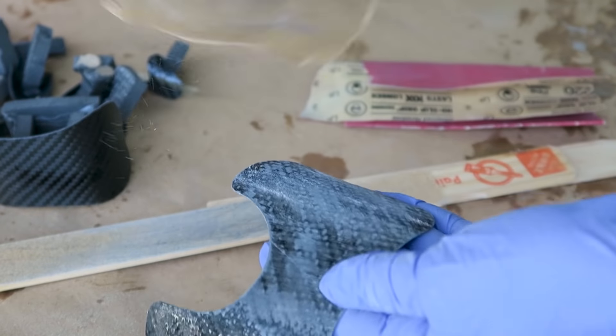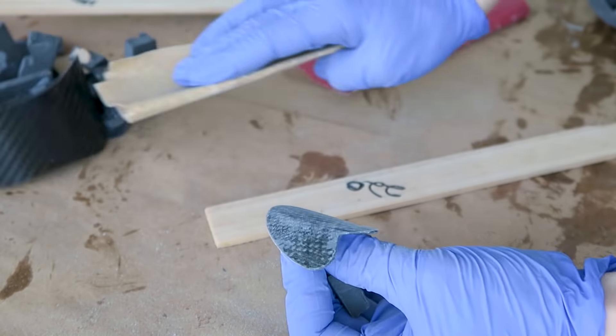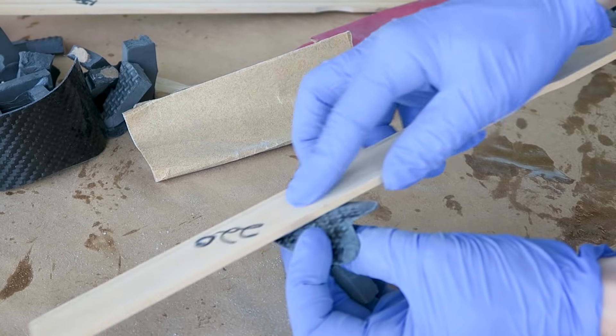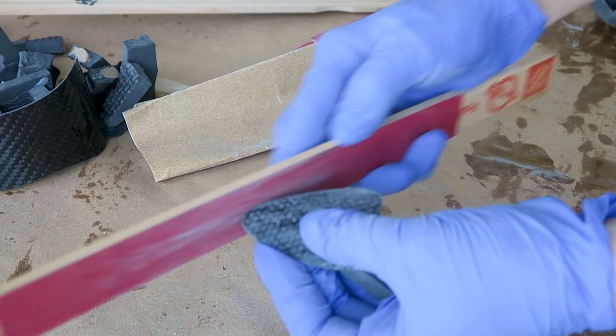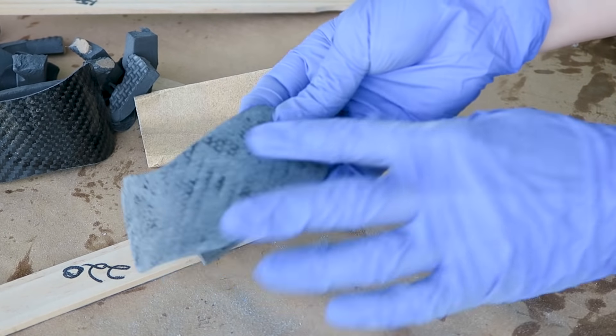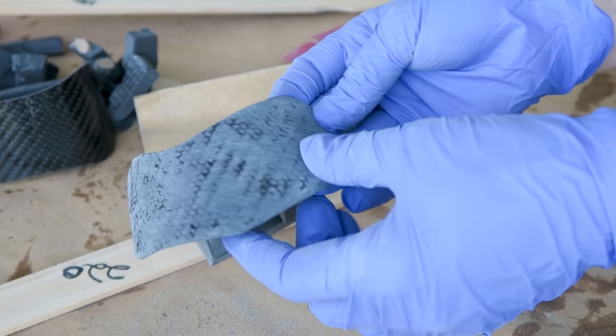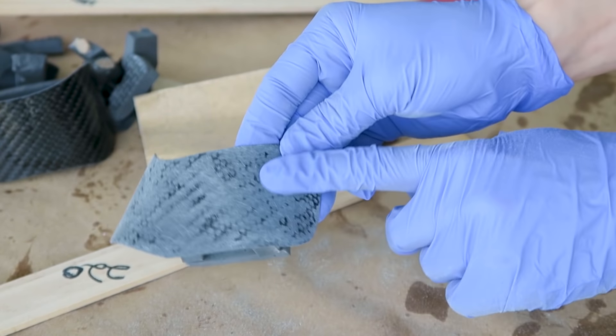I'm now sanding to remove the high areas so that we can start building up a more glossy, smooth finish. Starting out with just handheld sandpaper and then switching over to a sanding stick to get it more level. There are still going to be some low spots — we don't want to sand all the way down because then I'd start sanding into the carbon fiber. This will be improved with additional layers of resin and sanding.